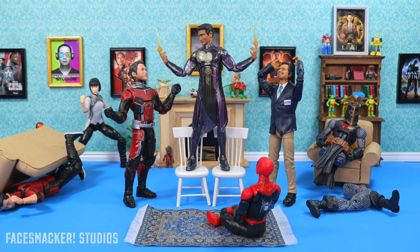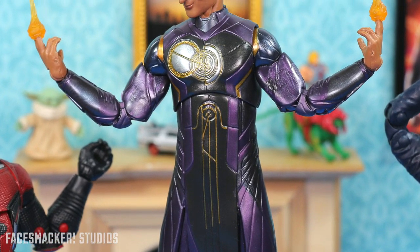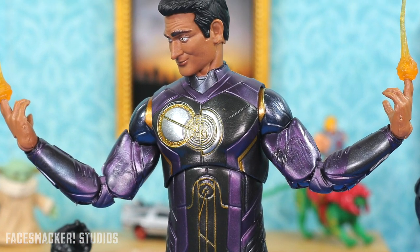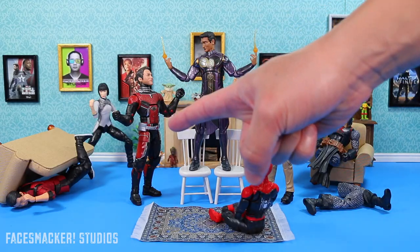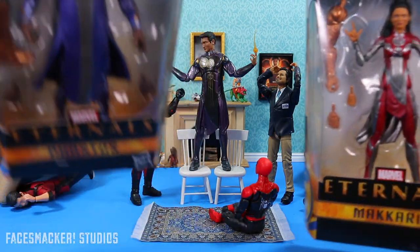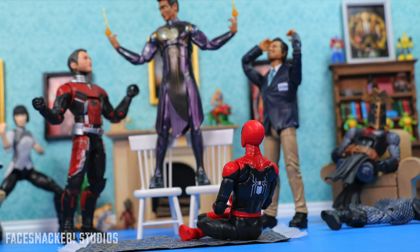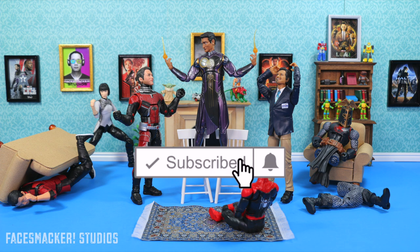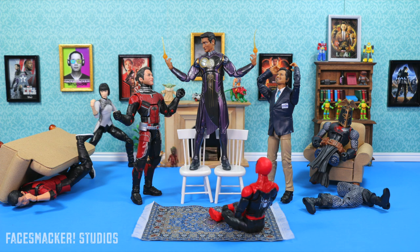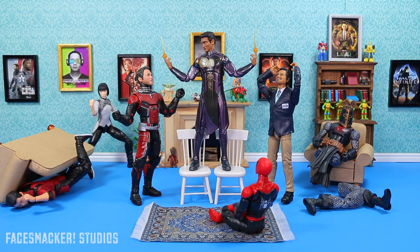Well, guys, overall, he is my favorite Eternal thus far that I have opened. The gorgeous purple, the nice sheen and texture of the suit, and the very intricate silver and gold detail on his chest — that's some impressive manufacturing there by Hasbro. I still have two remaining figures from my original haul, Faistos and Makkari, so don't forget to vote in my community tab or in the comments to let me know who you want to see first. And of course, don't forget Druig, Sprite, Ajak, and Thena as soon as I find them. Oh, and Gilgamesh once I'm able to build them. So don't forget to hit that subscribe button so that you see every review that comes out when it comes out, because that's how subscriptions work. Plus, it's free. And as always, thanks for watching. Hope you enjoyed it, and I'll catch you guys in the next video. Peace.